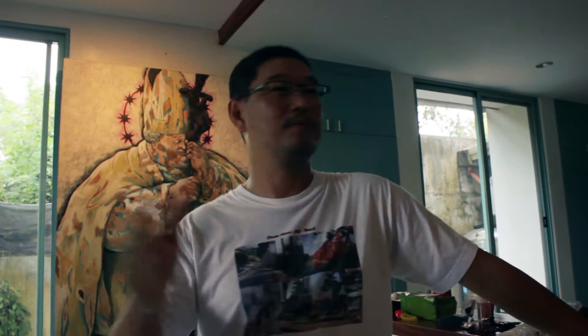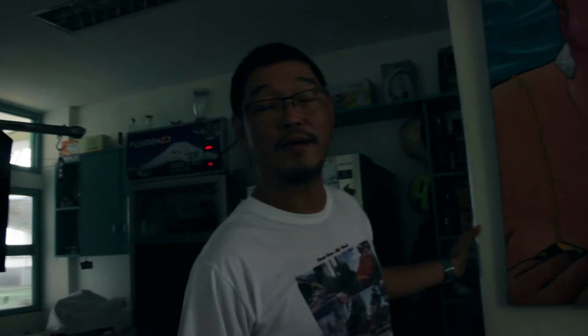When you have a block — like a writer's block, an artist's block — you have to go on an excursion. But I don't want to go far, so just a few steps and I'm here in the kitchen. I do charcuterie. Charcuterie is an old survival food preparation done in Western countries.